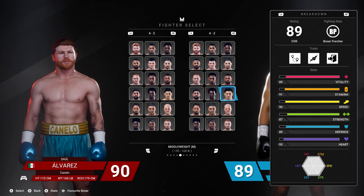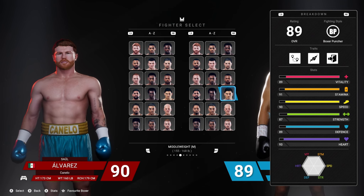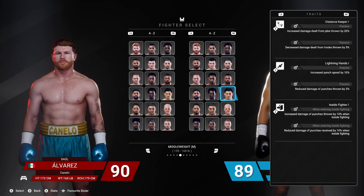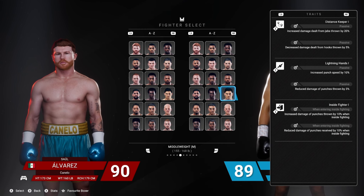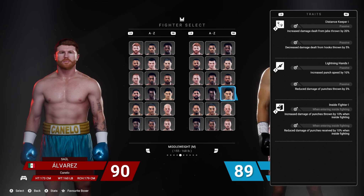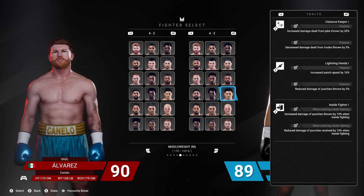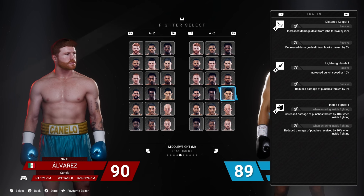He's an 89 boxer-puncher, 89 vitality, 91 stamina, 90 speed, 87 strength, 89 defense, and 93 heart. His jab is really strong because he has Distance Keeper, so he gets increased damage dealt from jabs by 20. He has a slight decrease on his hooks — decreased damage from hooks thrown by 5. Lightning Hands increases punch speed by 10 but reduces damage of punches thrown by 3. He also gets increased damage of punches thrown by 10 on the inside, and takes reduced damage on the inside.